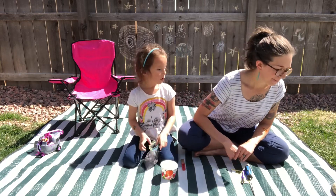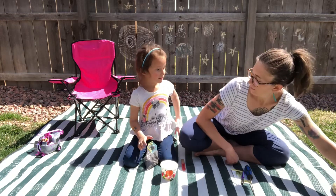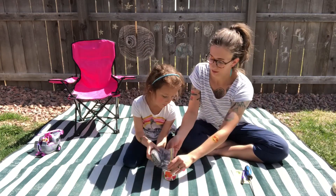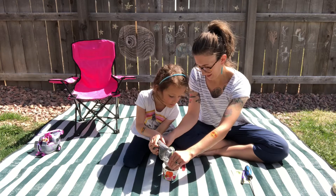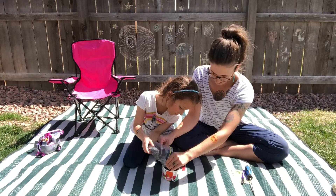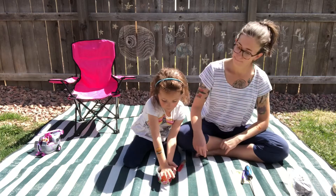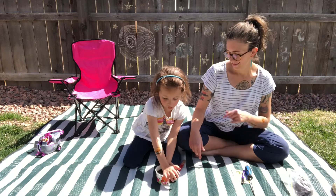Good. Can you get a scooper for me? It will be easier. You want to just pour it in? Just gently pour it in. That's good. Then we pat it down so it will be easier to do it.